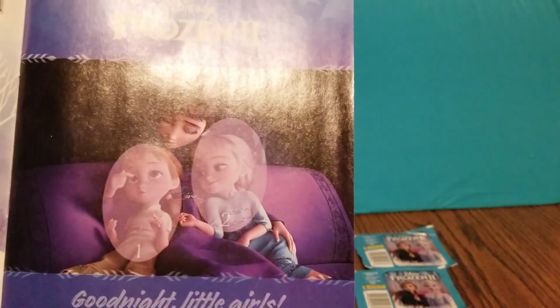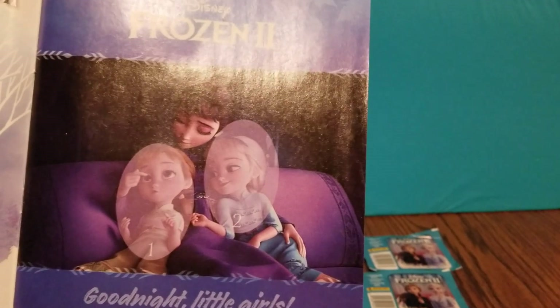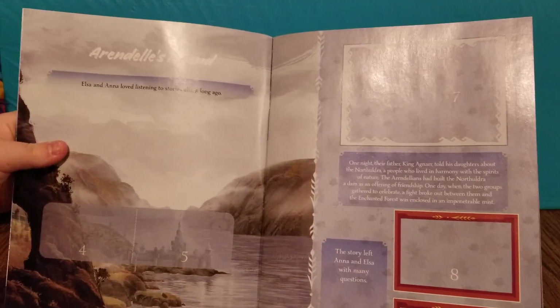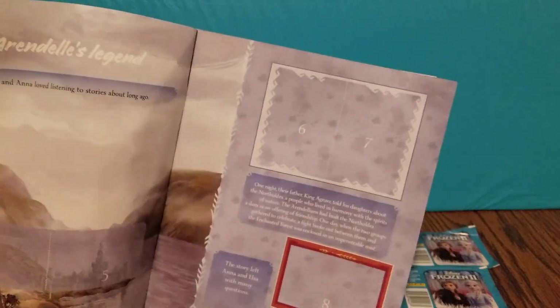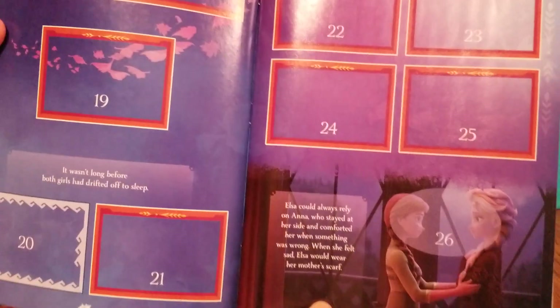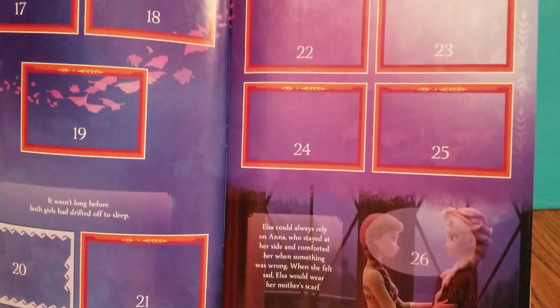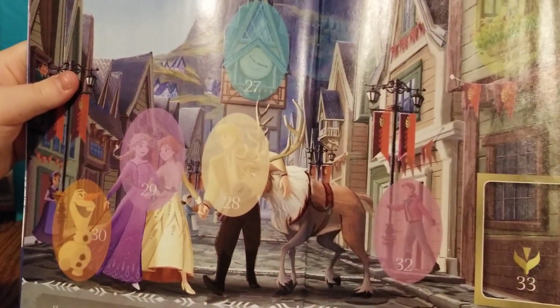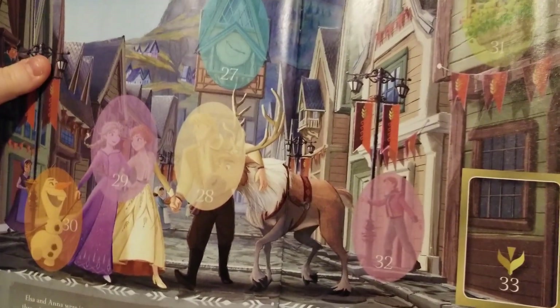Here's the first page and it looks like we have Anna, Elsa, and their mother. This one says Arendelle's Legend and it kind of tells you the story throughout the book. Very cool. I like this page. Anna and Elsa are going to have new outfits because it's a brand new movie. And here's them kind of drawn in more cartoonish images.